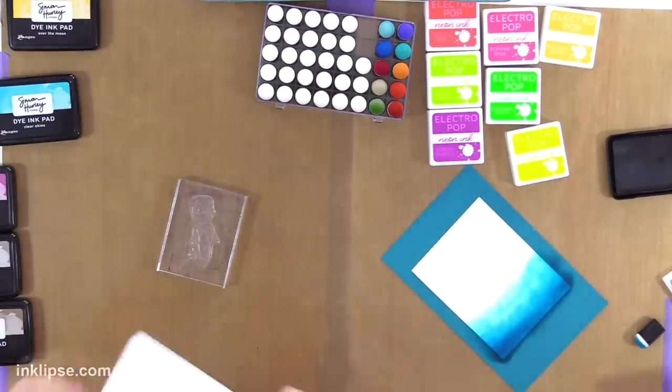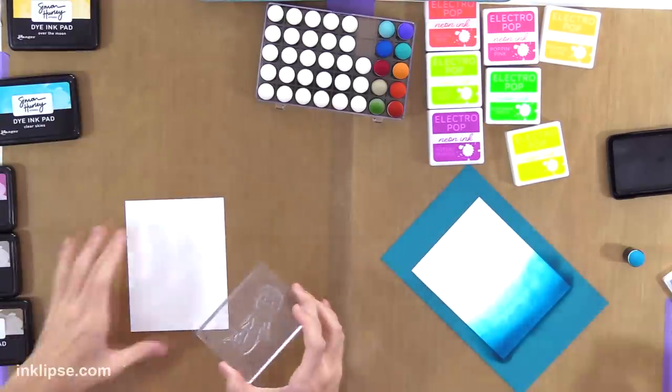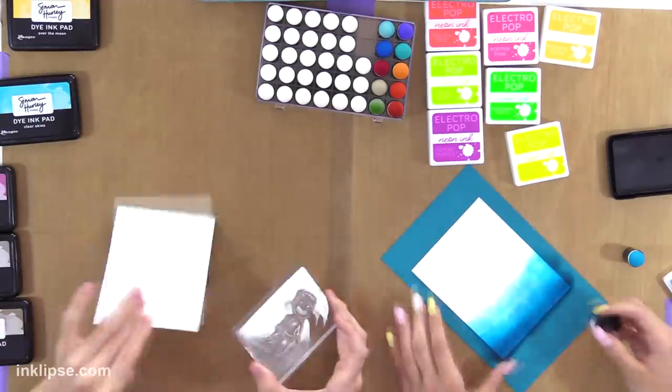For this I'm going to use watercolor cardstock because I find that it takes the inks the best, and I'll use the smooth side so I can do some stamping on it.